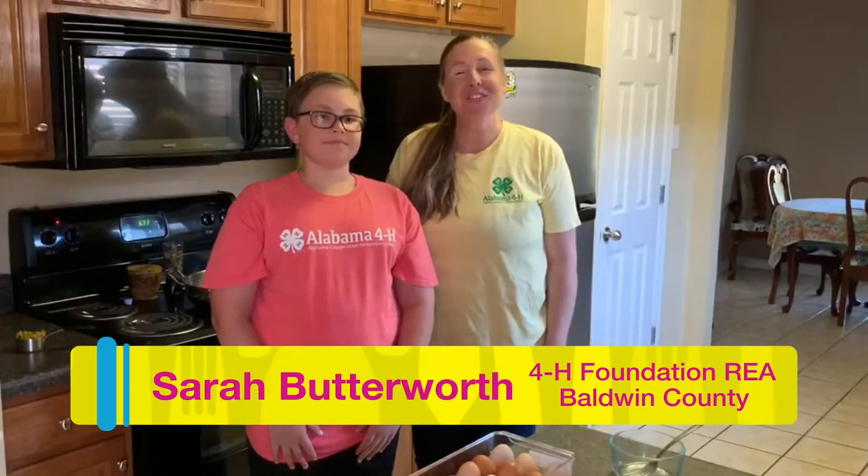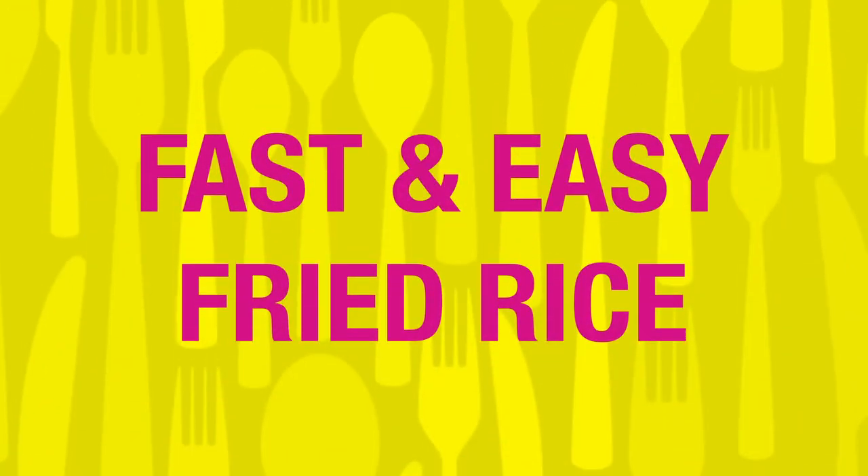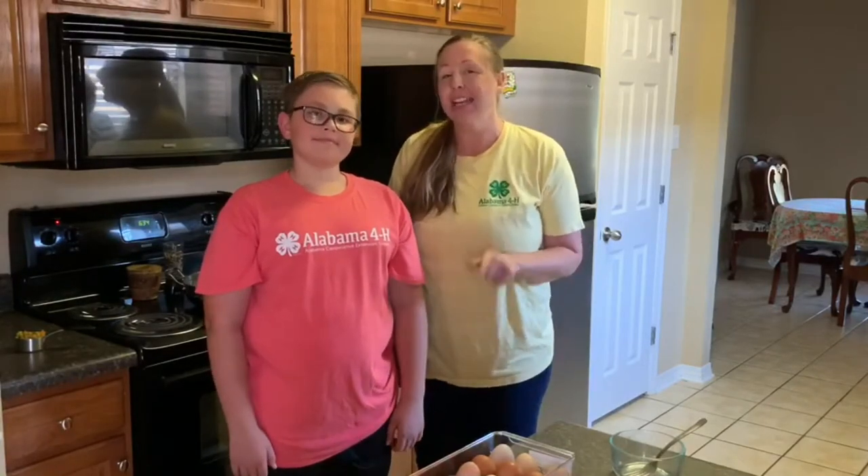Hey, I'm Sarah Betterworth and I'm the 4-H Foundation agent in Baldwin County. I'm here today with my son Walton and we're wondering how many of you have ever made fried rice? Fried rice is actually something that's really delicious and easy to make at home. Walton makes it best in our house so he's going to help us today.